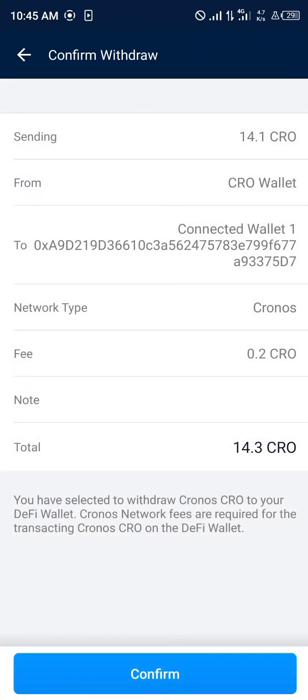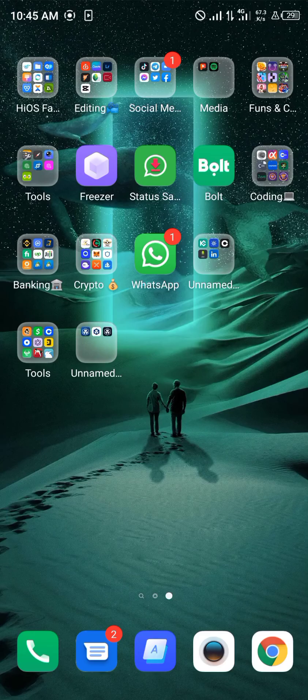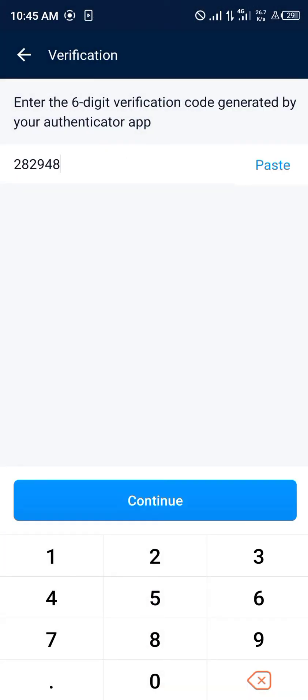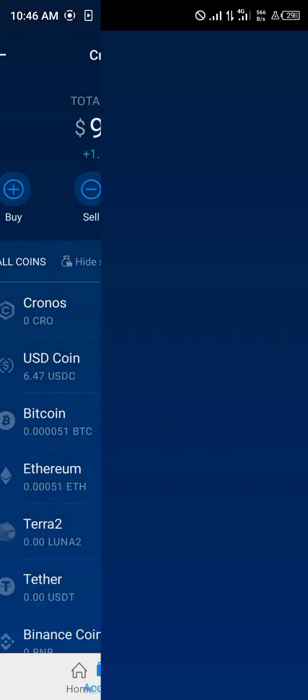Now you're given the rundown of everything — your transaction details and transaction ID. You simply click Confirm, enter your passcode, then you get the two-factor authentication code from your authenticator app. You paste it in, click Continue, and boom — your withdrawal request has been submitted successfully.